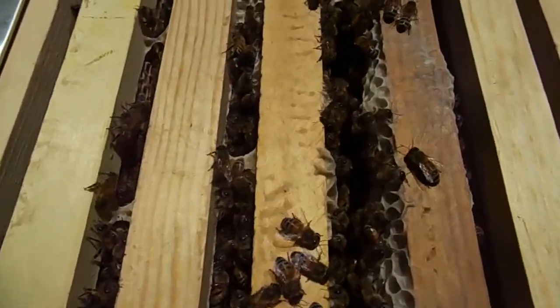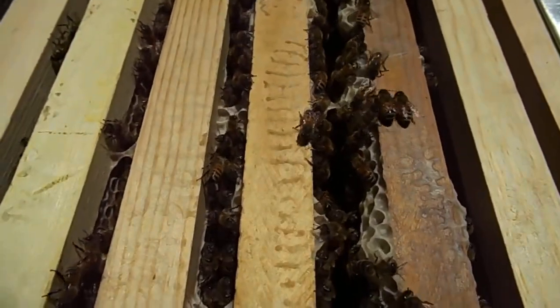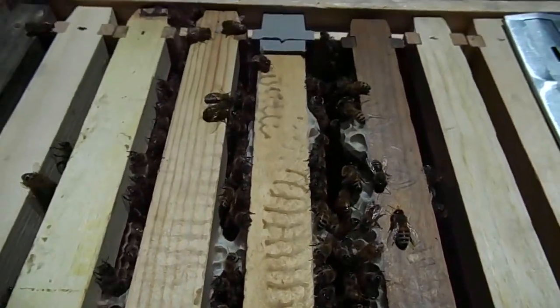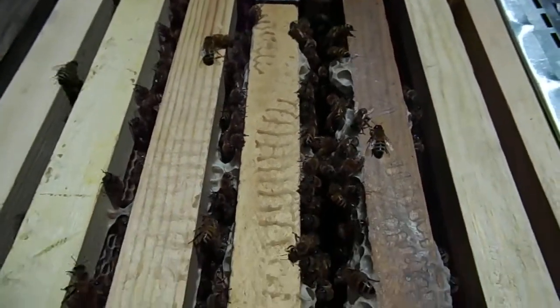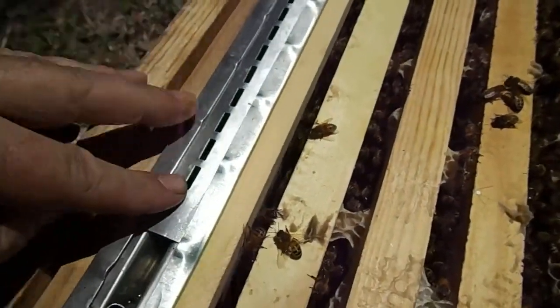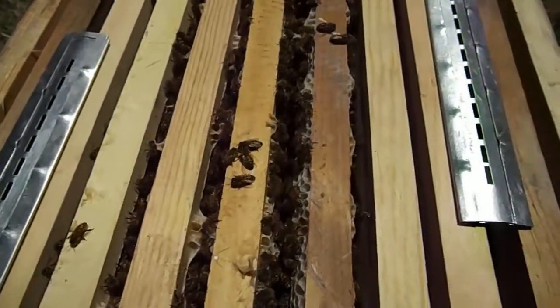May be able to hold that there for a moment or a take without too much trouble. You can see two beetle traps here. I don't know if they're out of oil or not — no, they're not out of oil. They're fine.